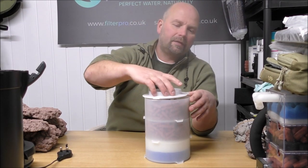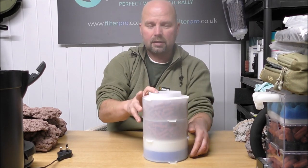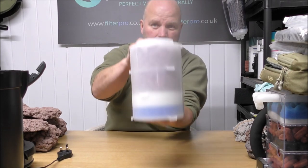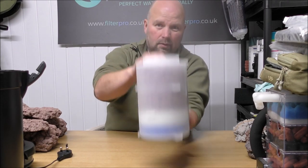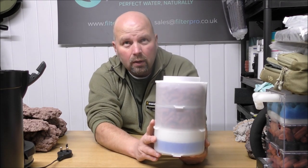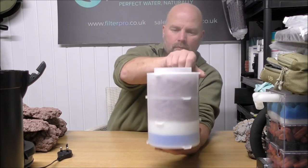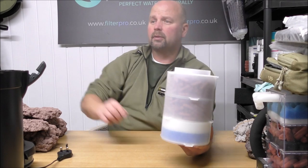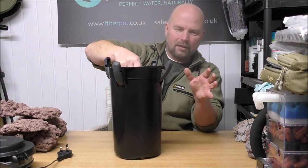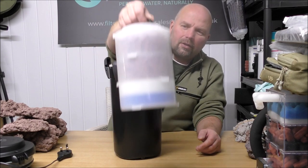I managed to fit roughly 900 grams in each tray — as you can hear, there isn't much spare room; they're pretty much packed out. That's about 1.8 kilograms or four pounds in total. I love how you can lift all the trays out like that — very, very convenient.